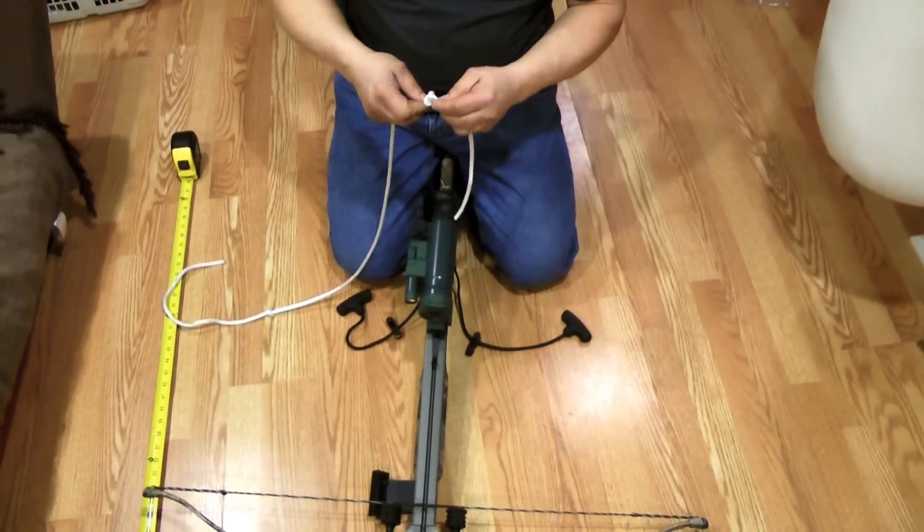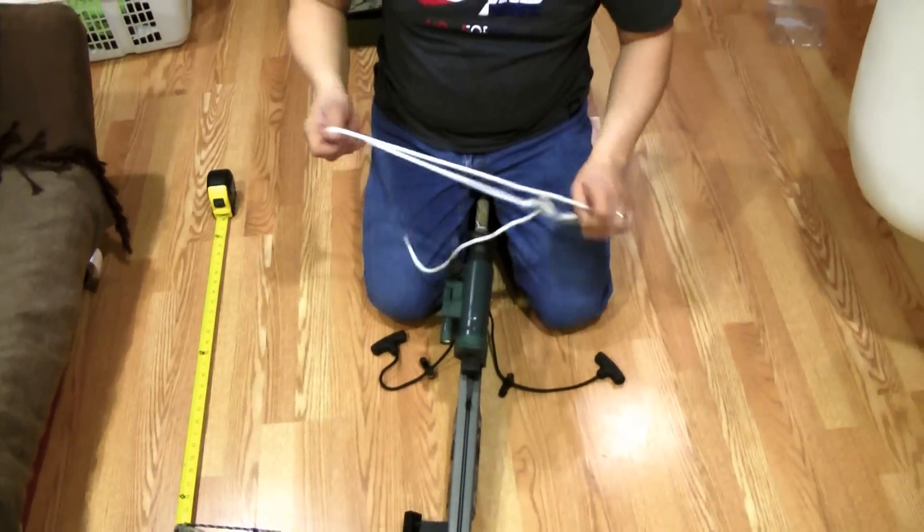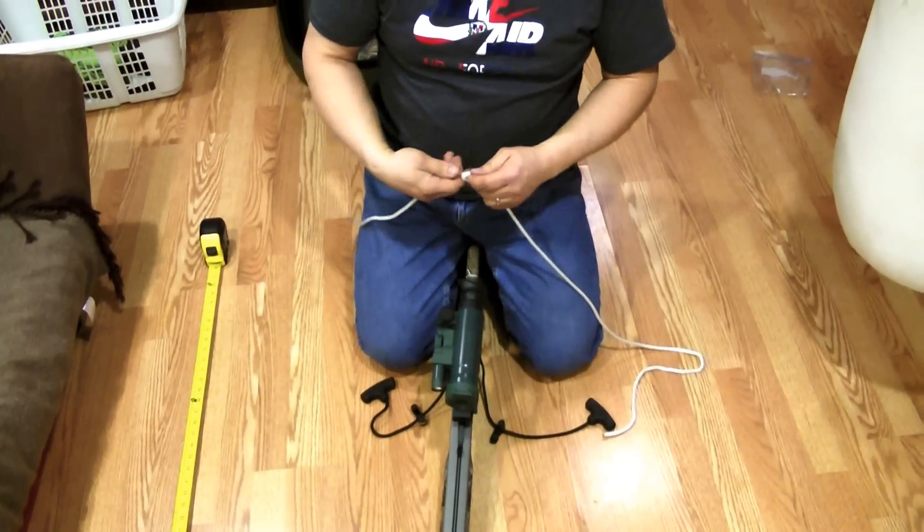I'm going to untie it very easily and keep it in your box. Thank you for watching.